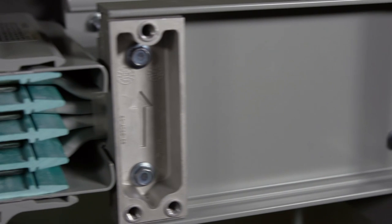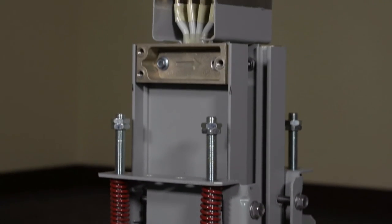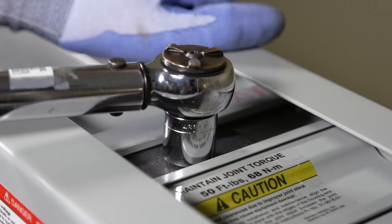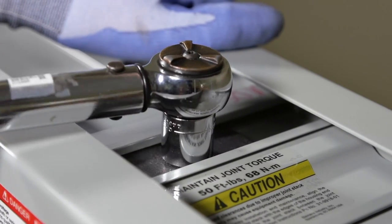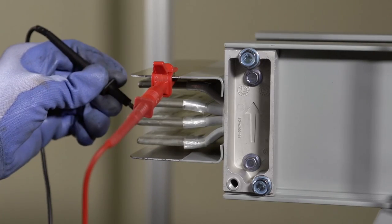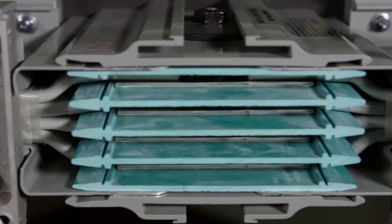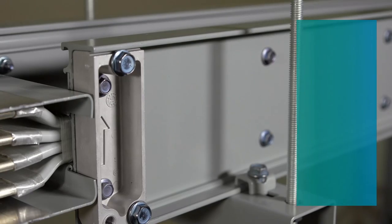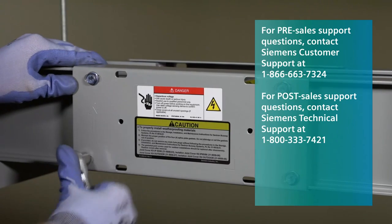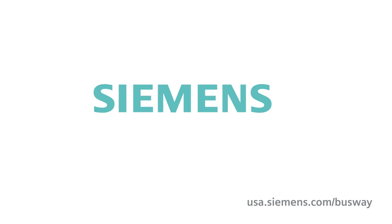Fittings are treated like straight sections unless a fitting has joints installed in different orientations, such as one horizontal and one vertical — remove the drain hole plugs at each joint depending on its orientation. The same commissioning procedure of checking joint bolt torque and performing a MEGGER test on the isolated busway run must be completed for the NEMA 3R installation; this procedure is identical to the IP40 joint. Assembly is now complete for the IP55 and NEMA 3R products. If you have any questions or need further assistance, please refer to the storage, installation, and maintenance instructions or visit USA.Siemens.com/busway.